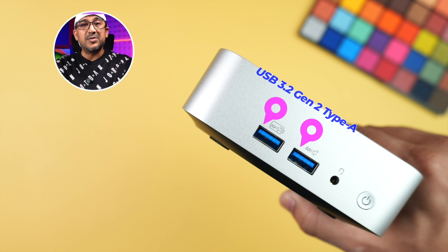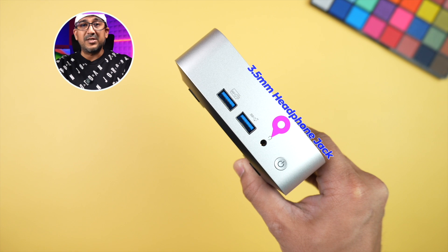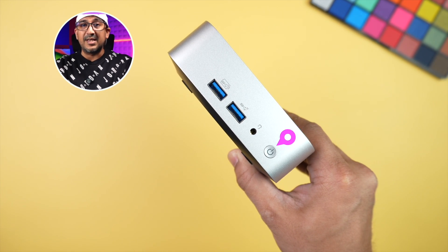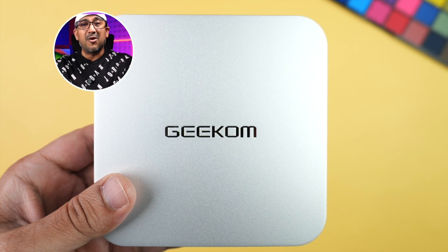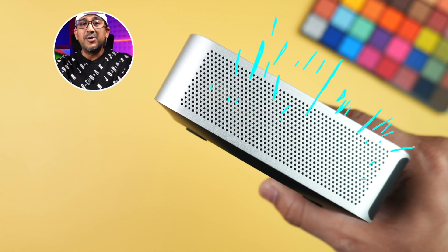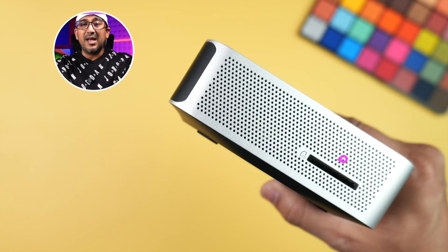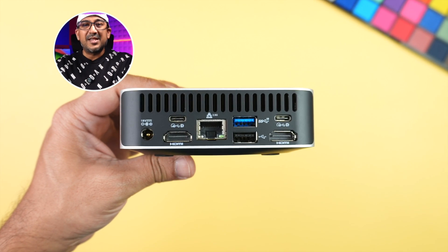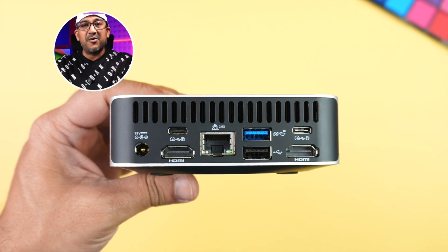On the front there are two USB 3.2 Gen 2 Type-A ports, a 3.5mm headphone jack, and a power button with integrated LED light. On top there's nothing but the Geekom logo. On the left and right sides there are two large vents for better airflow, and there's an SD card slot on the left side.